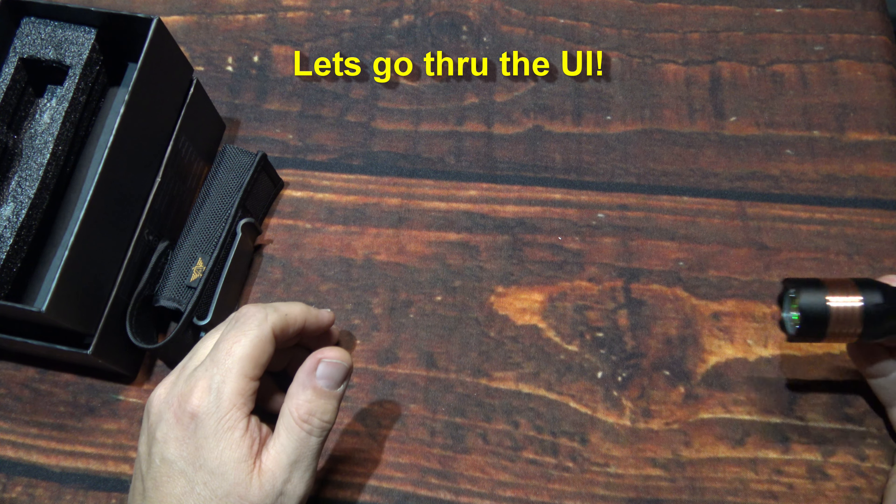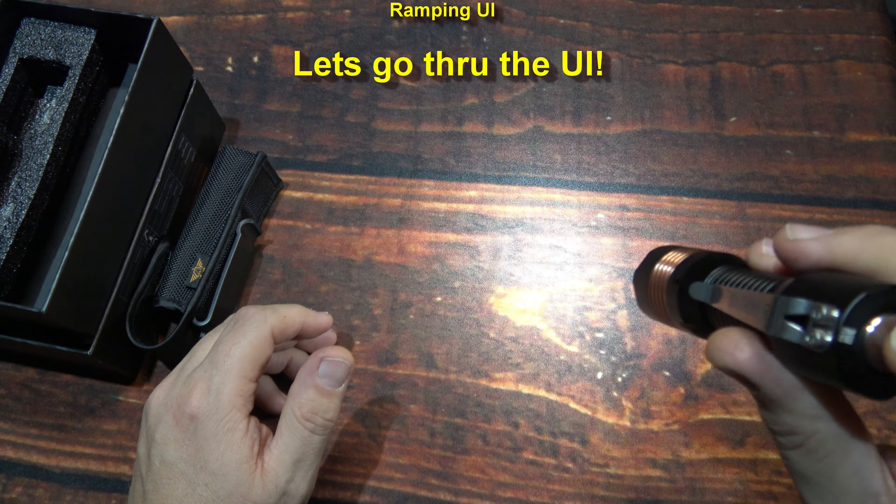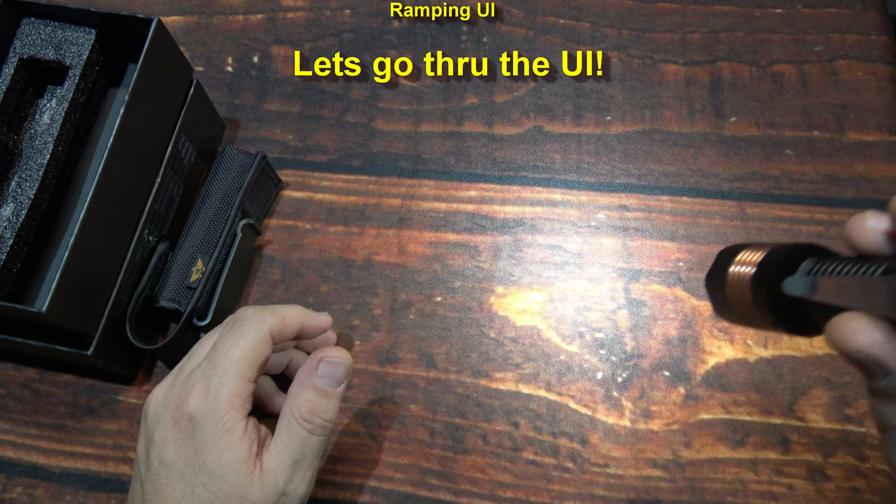Now let's go through the UI — it's pretty straightforward. Turn on the light and press down and hold — you can ramp it up or down. Very quick response on that, and extremely low light output. Ramping is by default. If you want to change it to stepping, do three clicks and now you can go through the light outputs. The stepping is actually very quick, so you can go from the level you're on up to the next level.